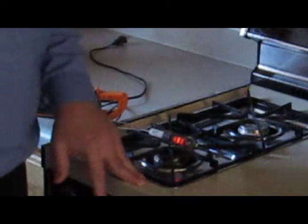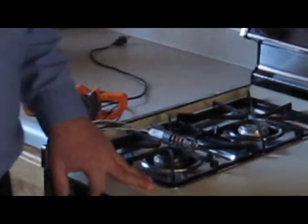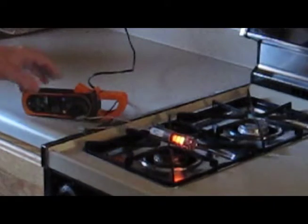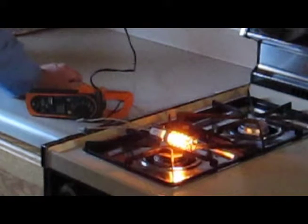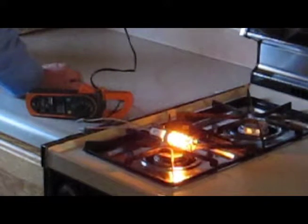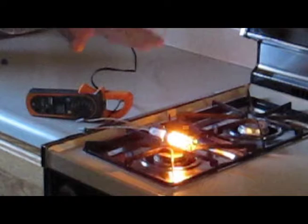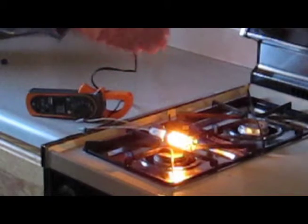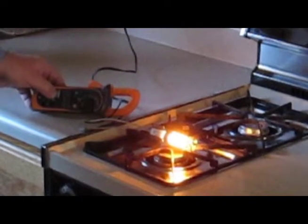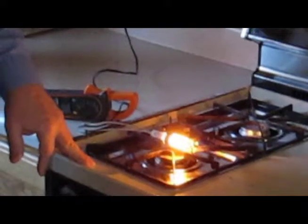A common problem we've seen with these is that the igniter comes on, but the burner will not ignite. Why is that? I have an ammeter here hooked up to the igniter, and it is measuring the amount of current flowing through the igniter. This particular one needs 2.8 to 3.2 amps for the gas valve to operate properly. As these igniters get older, they draw less and less amps until they drop below a certain minimum. You may have noticed that as you put a few years on your stove, it takes longer and longer to ignite the burner — and this is why. Because when this drops below 2.8 amps, the gas valve will no longer open even though the igniter is on, and the igniter must be replaced.